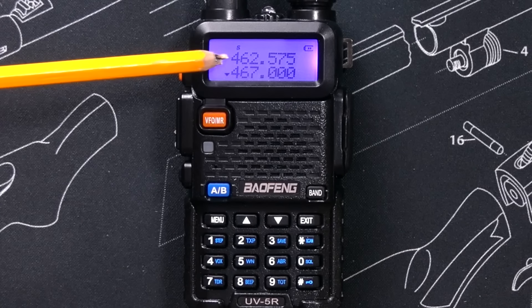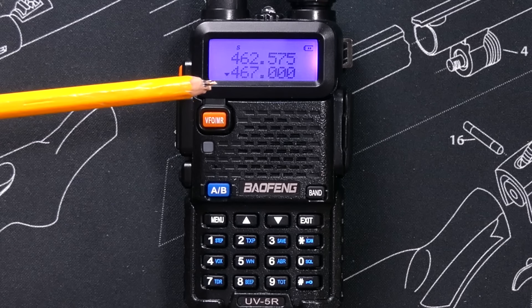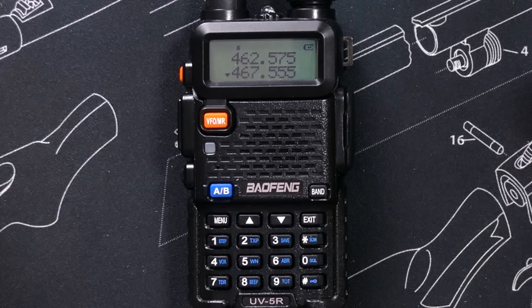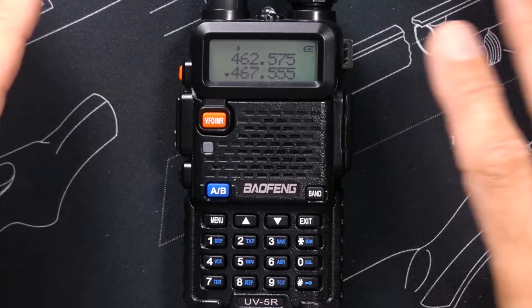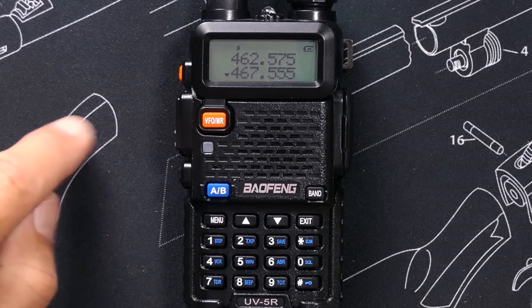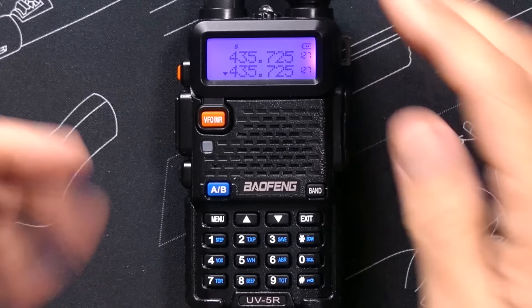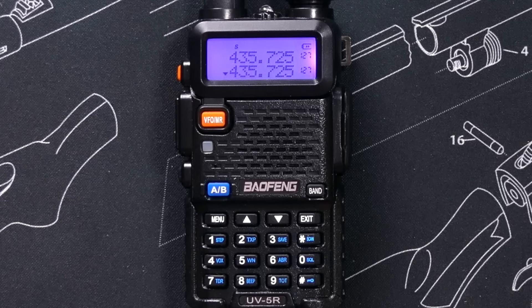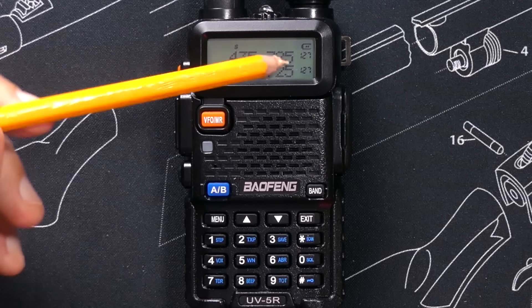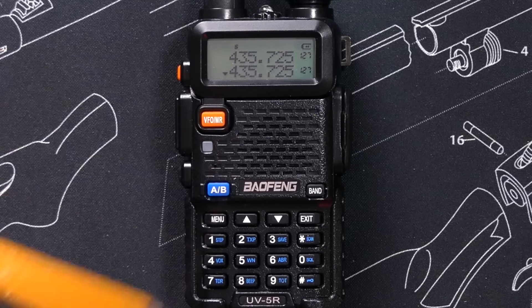The radio is now listening to 462.575 and 467.000. If I want to switch to channel mode and go to a pre-saved channel, I hit the channel/VFO button. She tells me I'm now in channel mode, and I can also see that I'm in channel mode by the channel numbers — channel 127 there for both lines.